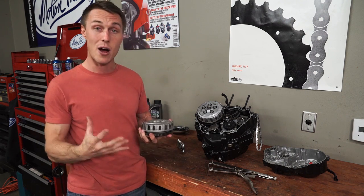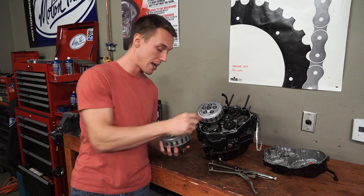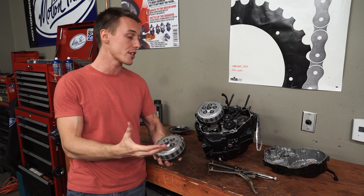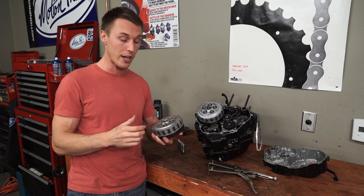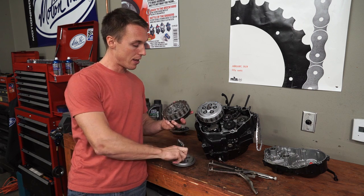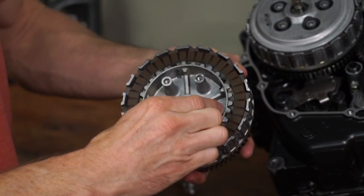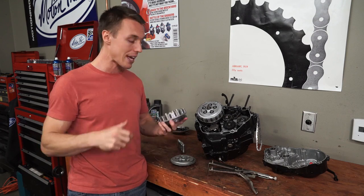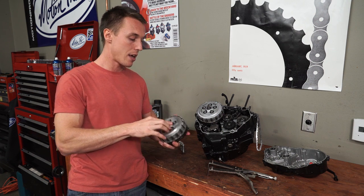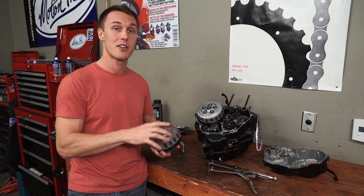When the clutch lever is out, the springs are sandwiching everything together, and the outer basket, which is geared to the crank, and the inner hub, which is splined on the transmission, are locked together so that the engine can drive the rear wheel. When you pull the clutch lever in, the pressure plate is pushed away from the clutch pack so that the inner hub and the outer basket are able to spin independently — they're decoupled. As you release the clutch lever, the pressure plate is forced in, these components start to mesh, friction grows, and you're able to smoothly feed power from the engine to the rear wheel. It's pretty simple, and it's really cool.